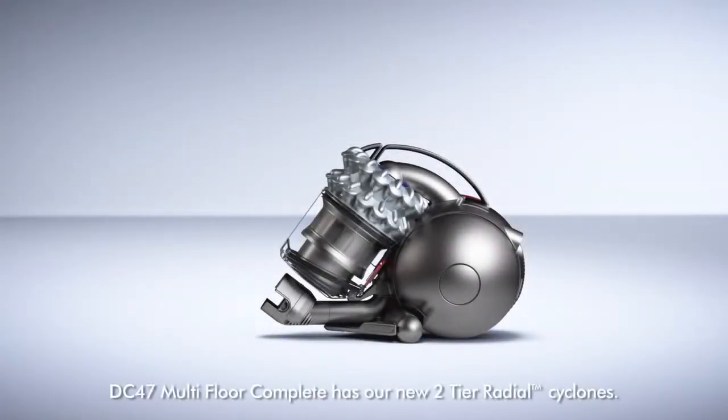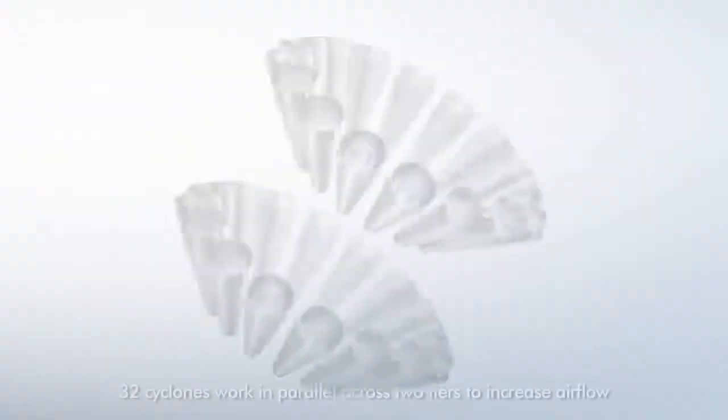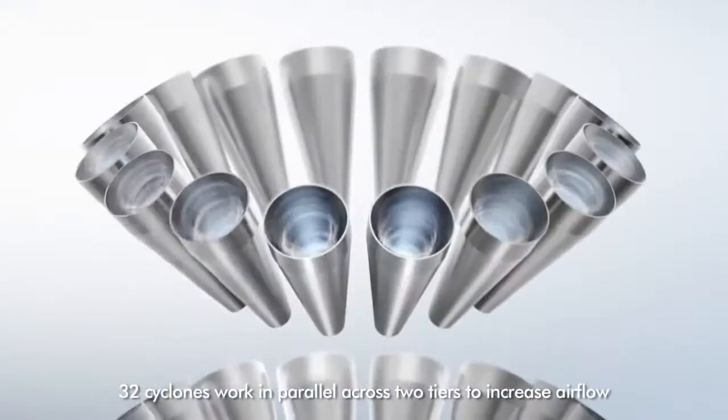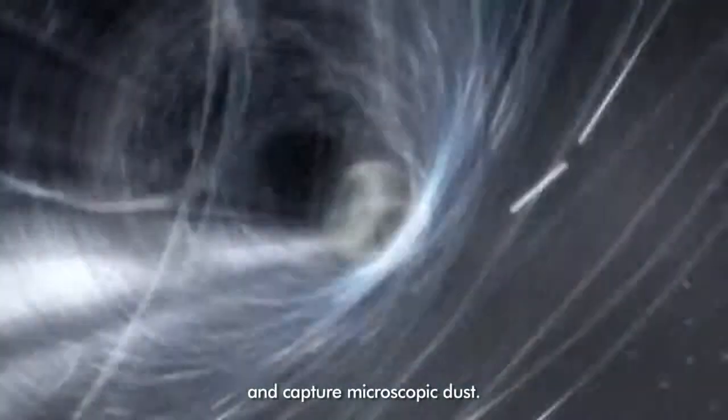DC 47 Multifloor Complete has our new two-tier radial cyclones. Thirty-two cyclones work in parallel across two tiers to increase airflow and capture microscopic dust.